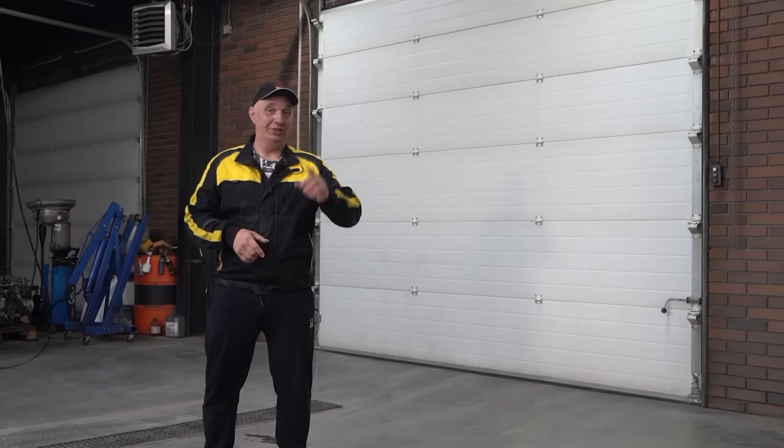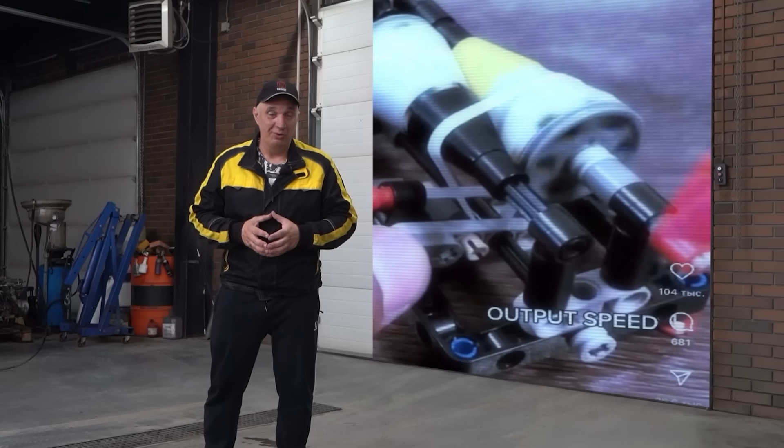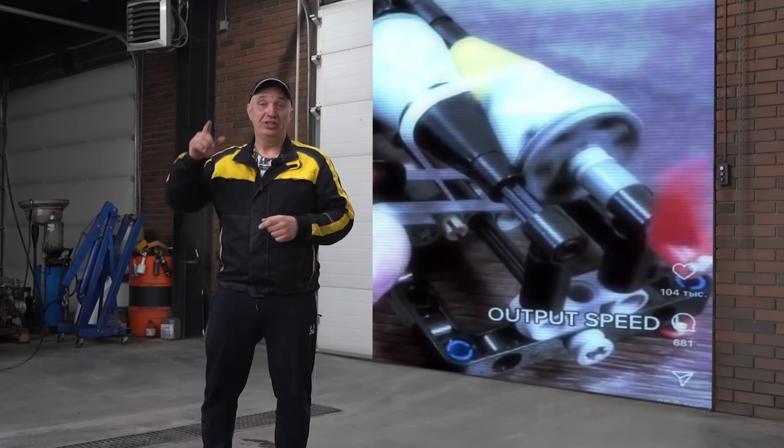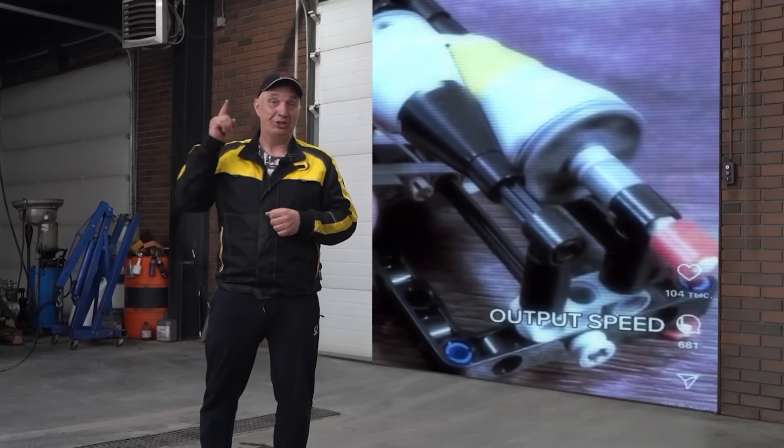Hey there, fellas. We stumbled upon this concept of a CVT transmission. Why don't we try making a working copy and fitting it to a car? See how it's gonna work. Let's get to it.